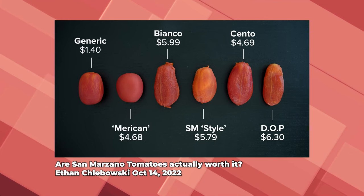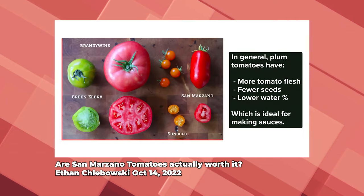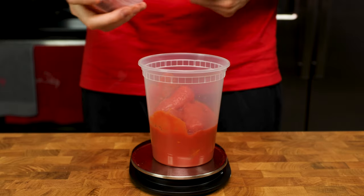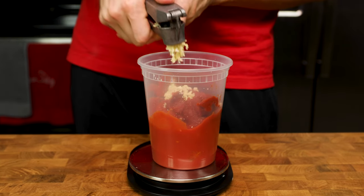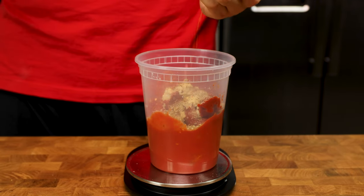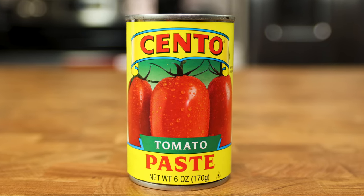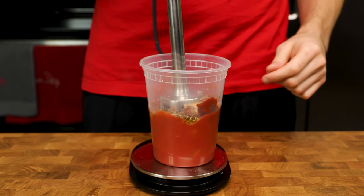If you are interested in learning more, you should watch Ethan's video on if the quality of tomatoes actually matters. Anything I use in this video will be in the description below. Following the tomatoes, let's add 66 grams of Cento tomato paste, 7 grams fresh garlic, 2.3 grams onion powder, 1 gram oregano, 1 gram crushed red pepper, and 8 grams olive oil. I use Cento tomato paste because of the quality, but if you prefer another tomato paste, feel free to sub it in here.